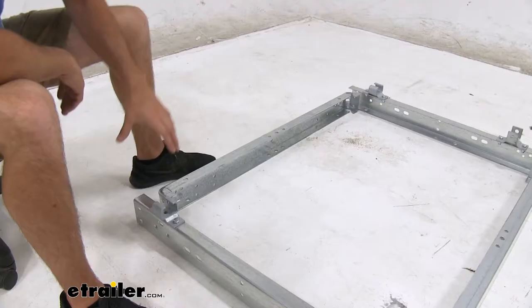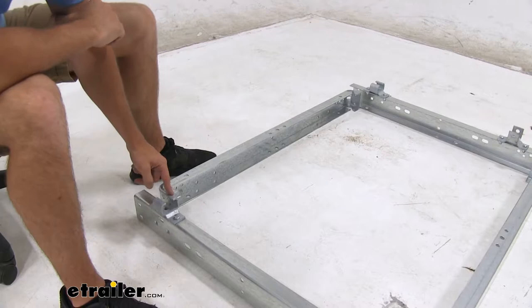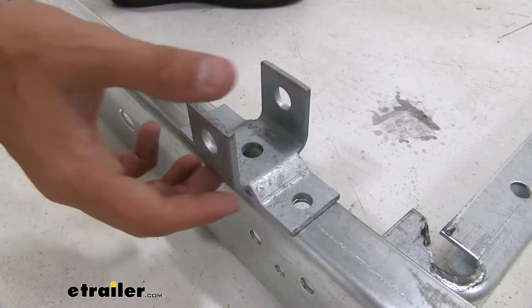The first thing we're gonna do is get the brackets for our spring and axle assembly installed. The C-shaped ones are gonna go on the back of our trailer, while the U-shaped ones go on the front. They're all gonna bolt together the same way. You can see right here just the two holes on the frame of the trailer. The bracket sits right on top.